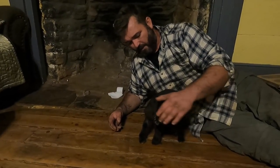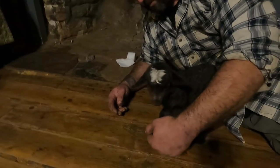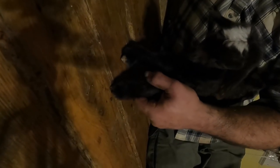Hey guys, it's Aaron from the Best Family Homestead. This is the little goat I was telling y'all about. If you look close at his feet right here, you can see how he's knuckled over. See how he's standing up? This one's not too awful bad, but him being a triplet, you can see how this one is, especially when he starts walking.